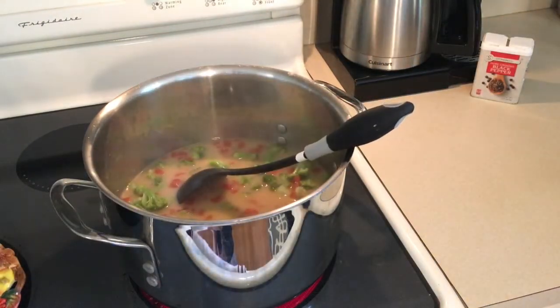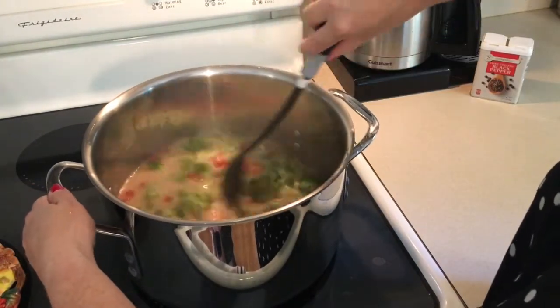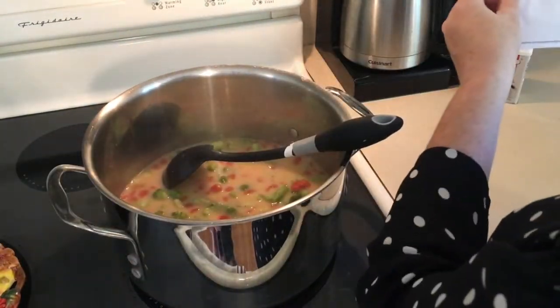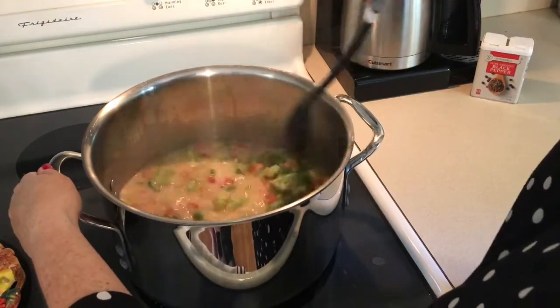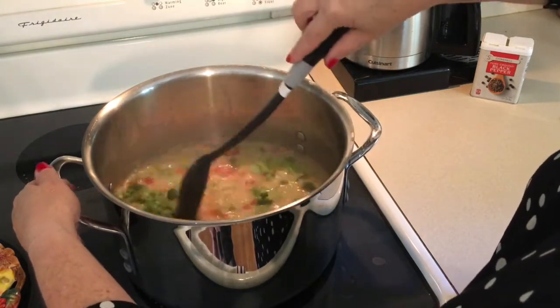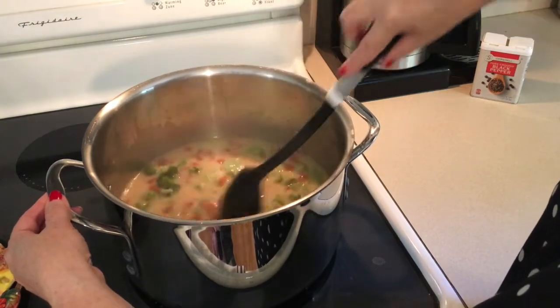Let me double check — simmer just until cheese is melted. This recipe freezes and refrigerates well, and there are 10 servings. Let me go over the points again: three Smart Points, three Points Plus, and two points for the old-time Weight Watchers program — Momentum, Conquer Cravings, classic, that type of thing. I'm just melting this through and then I'm going to put it in a bowl and show you how it looks when it's all done.